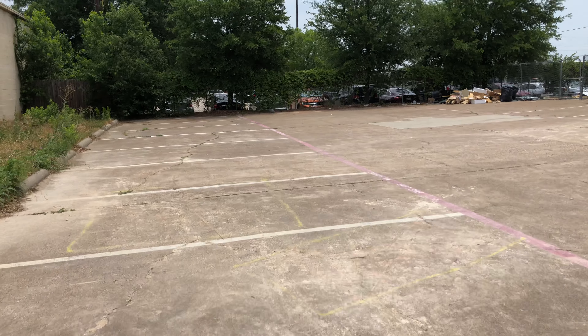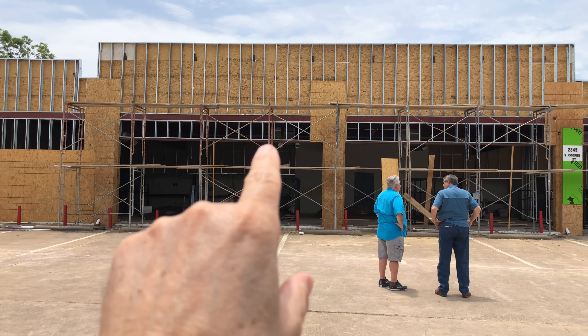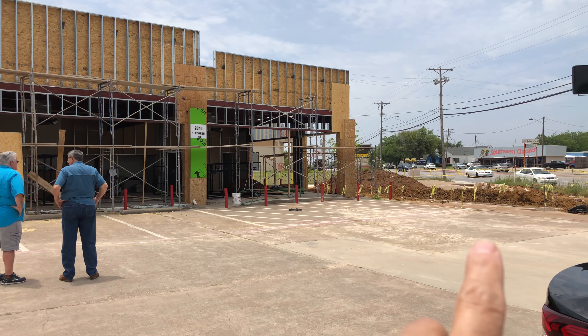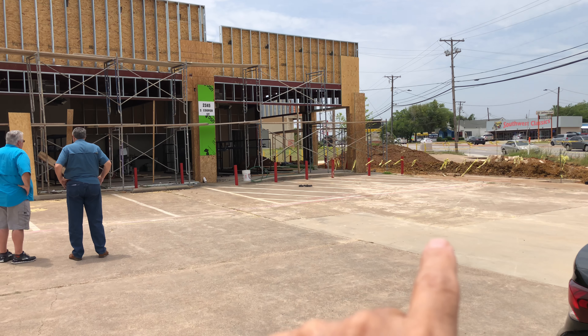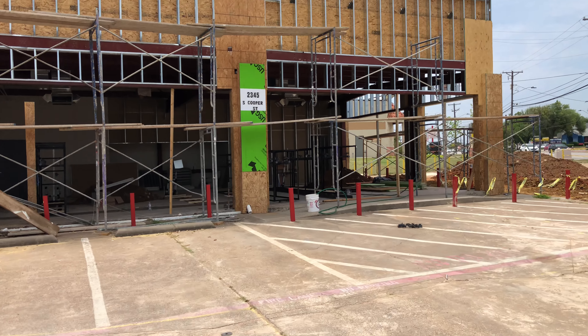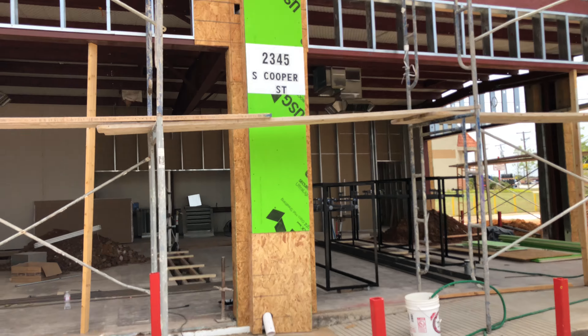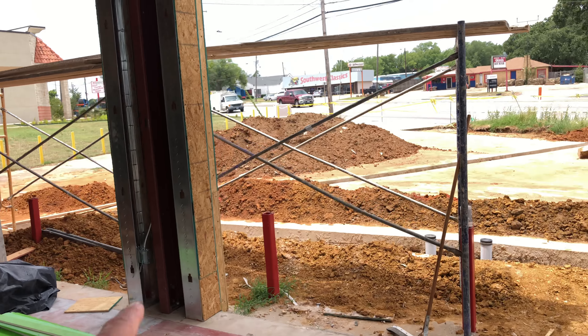I'll show you what's been done last week. Immediately you'll see the facade is getting almost all filled in, so a lot of work has been done there. The saw cut still runs out to the city sewer. All the concrete has been removed, so let's walk inside. Those of you with experience in the business will right away notice the racks are in.